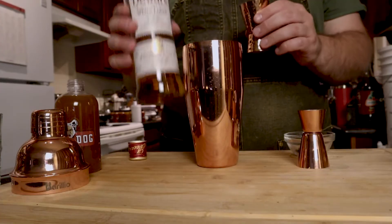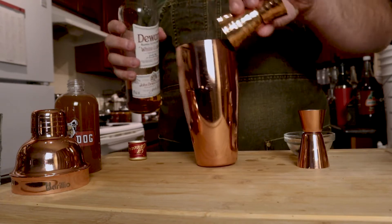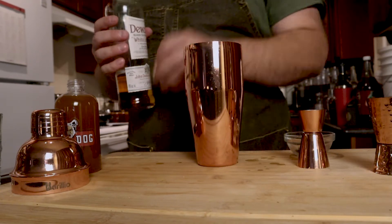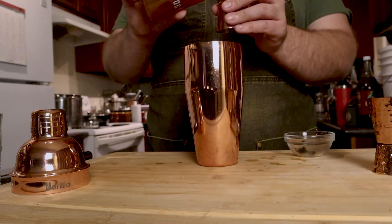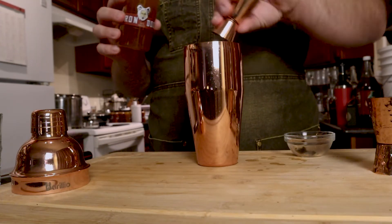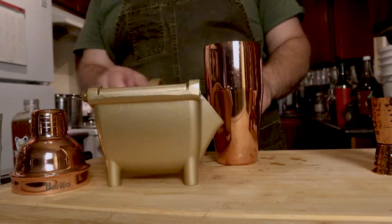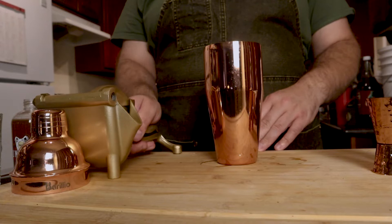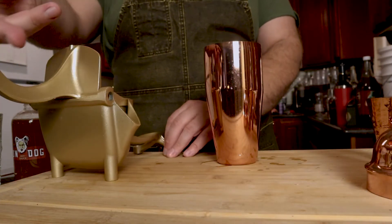Start with two ounces of our blended scotch, three-quarters of an ounce of our ginger honey syrup, an eighth of a teaspoon activated charcoal. Next, in my gigantic juicer, three-quarters of an ounce of lemon.